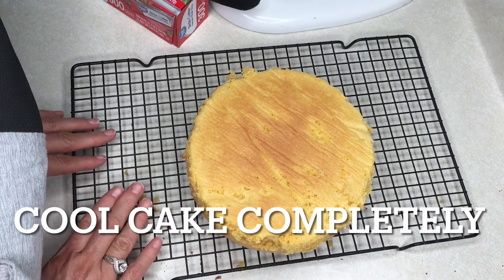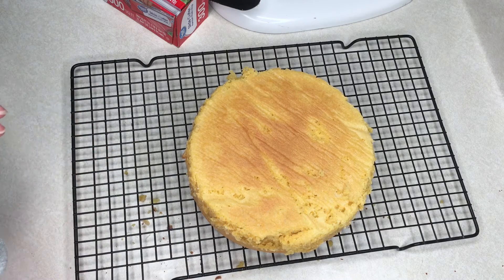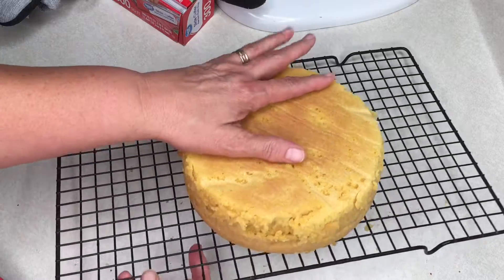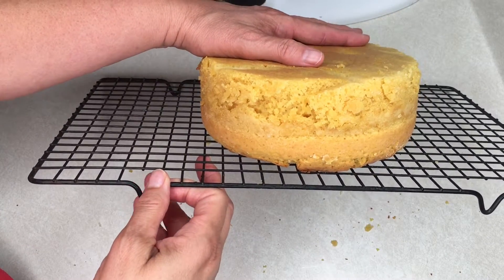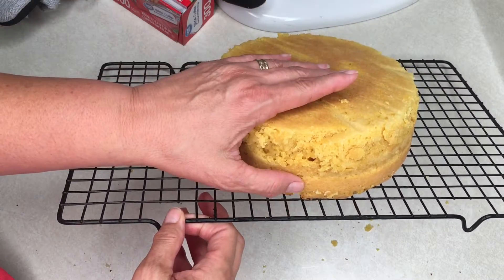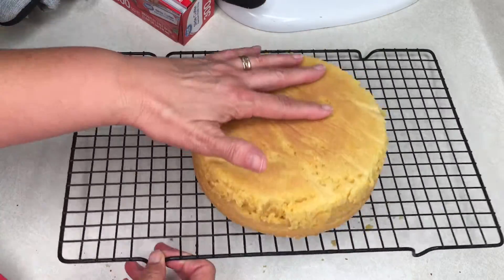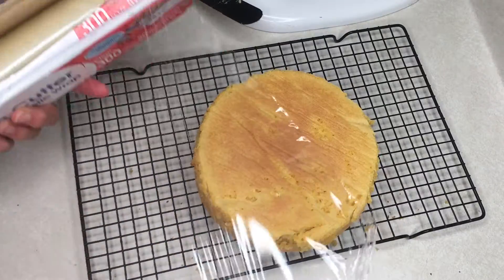After allowing the cake to completely cool to room temperature — you should be able to touch it — we will want to wrap it up with some type of plastic wrap. If you notice, the cake looks pretty level. I won't have to trim too much off the bottom, just that little bit of dark crust, and that's because we used that wet towel when it baked.